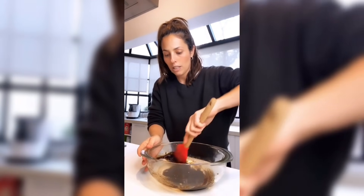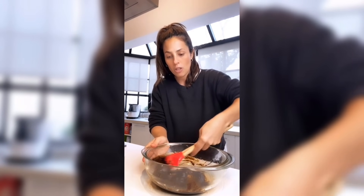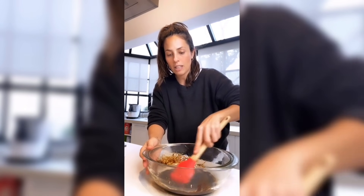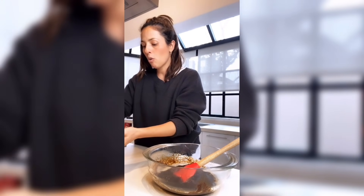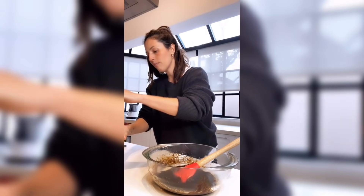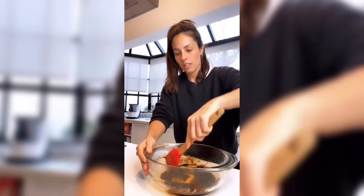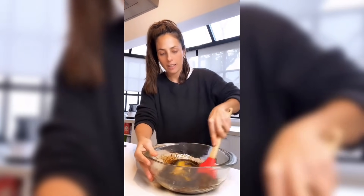Recuerden que todos los ingredientes están en la caja de comentarios, así que cualquier duda o consulta nos pueden ver ahí. Hasta ahora fácil, sencillo. Tenemos un solo huevo. Esta es la receta ideal para aprovechar esa banana y utilizar con conciencia los ingredientes.